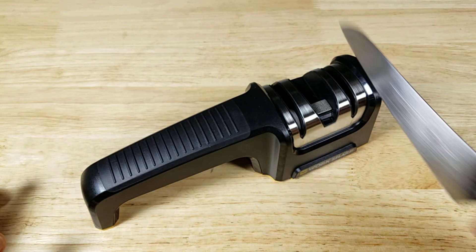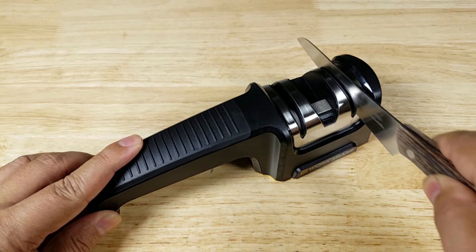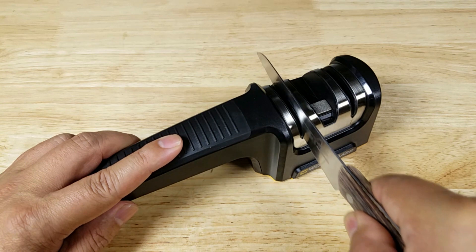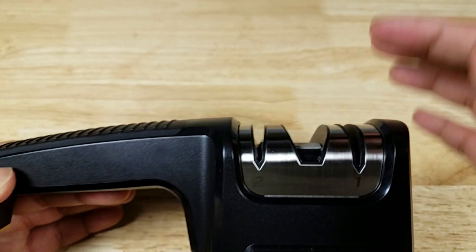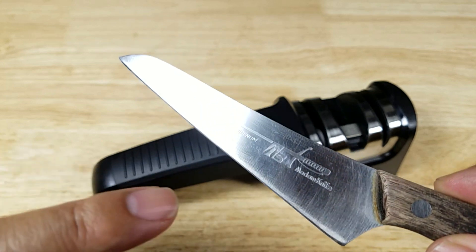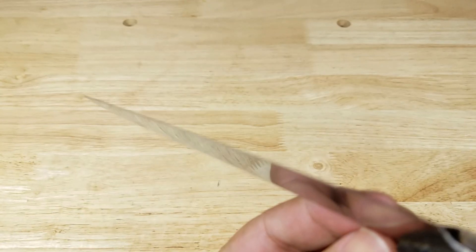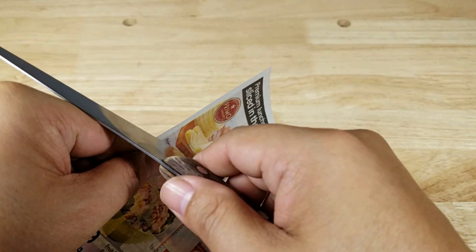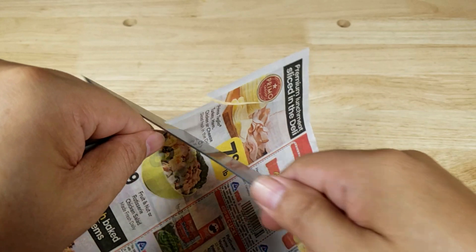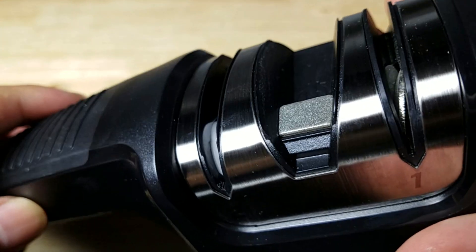We're gonna run this through from heel to toe, just rocking it back and forth like this, and we'll do this ten times. One important step when transitioning from the sharpening wheel to the honing wheel — make sure you clean off your blade of all the steel shavings. You don't want to clog up the honing wheel. I'll inspect this edge here to see if there's any glinting, and it looks pretty good — I don't see any shining on there. And it's that easy!